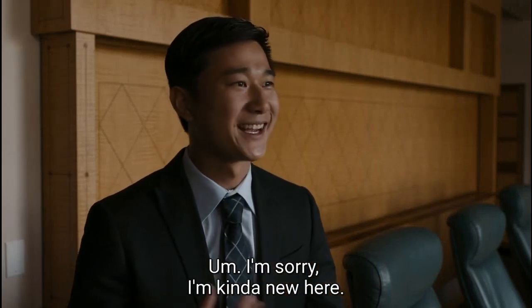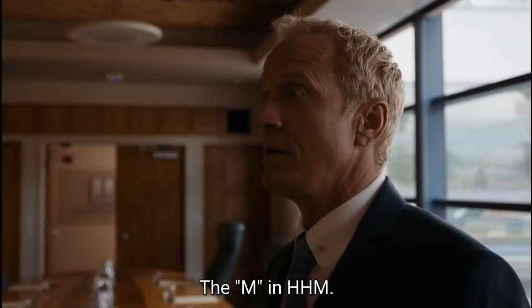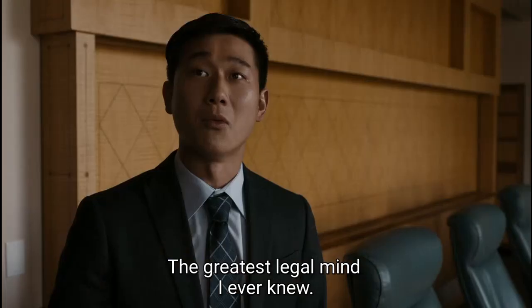I'm sorry, I'm kind of new here. I have to ask, who is that? Charles McGill. The M in HHM. Greatest legal mind I ever knew.